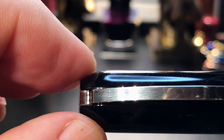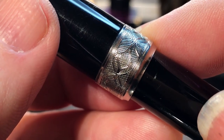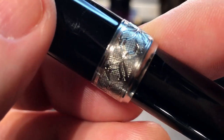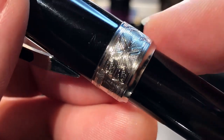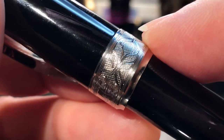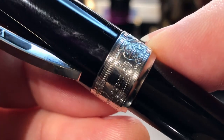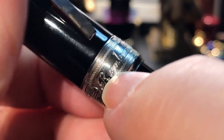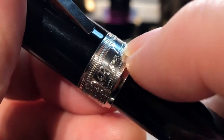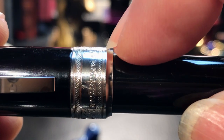The rounded finial moves to a straight cap and an intricately designed cap band. We need to look at this band very closely to appreciate its intricacy. We have a floral relief pattern that is reminiscent of Rembrandt's ornamentation, and then 'Rembrandt' in script. I'm not sure this is engraved — I believe it's some kind of embossing, but it's a raised lettering.